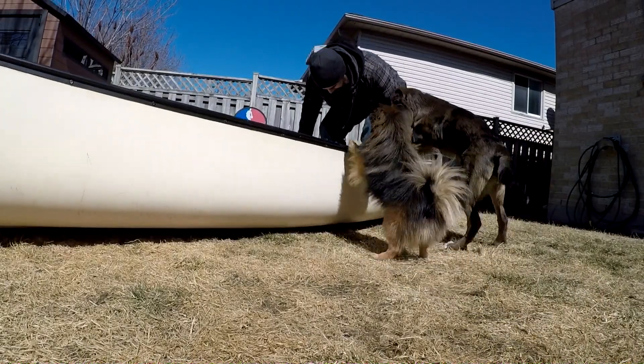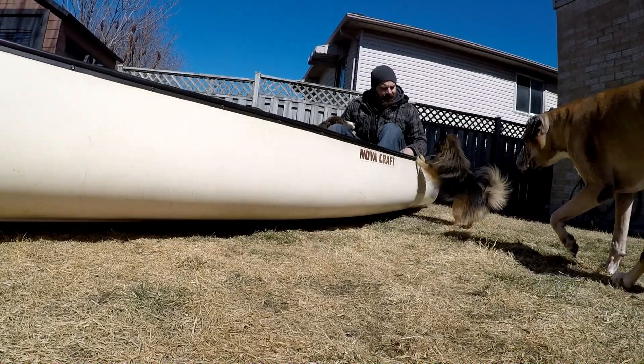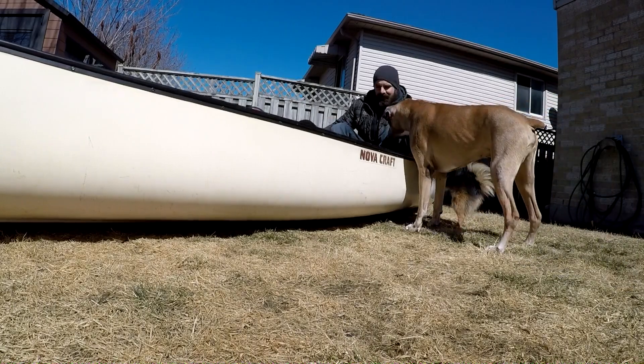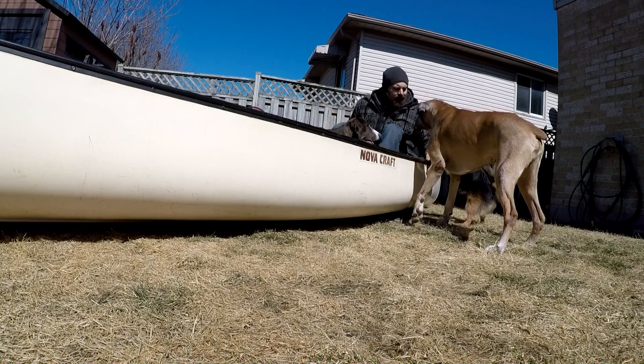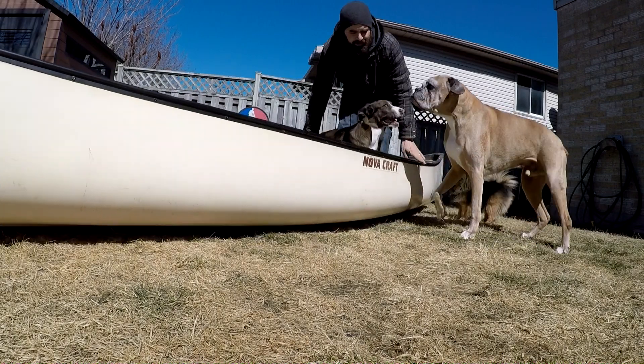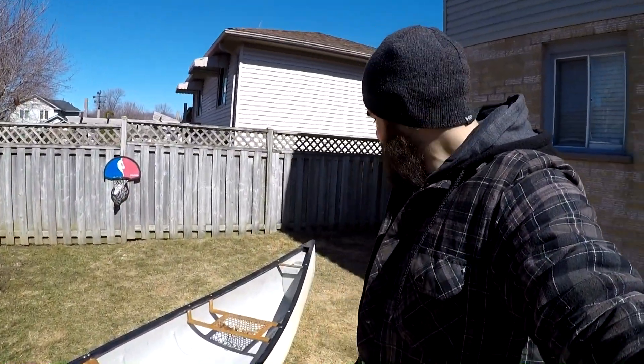There you go. And Dolly hops right in! Hopefully she does that when it's in the water.